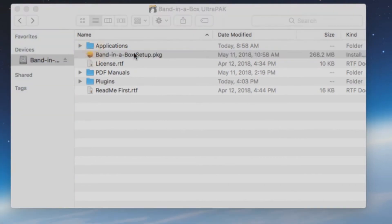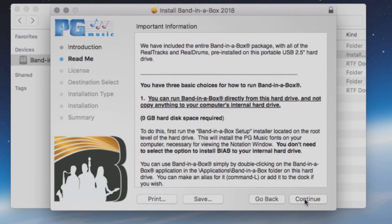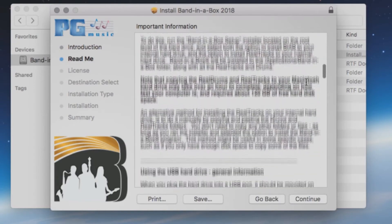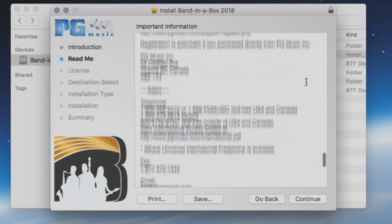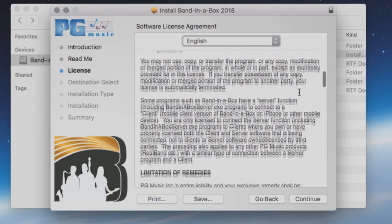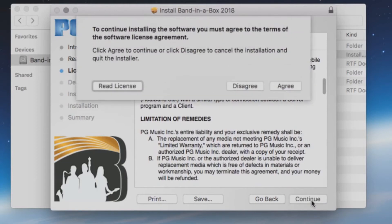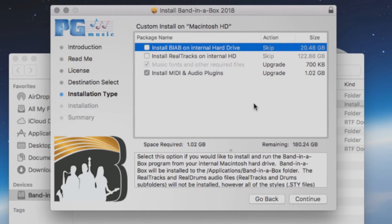When you are ready to begin the installation, double-click the setup file. The first screen will show you a list of the three different install options we discussed earlier in the video. Press Continue. The next screen will have a detailed description of the three installation options, as well as more information such as system requirements and contact information for PG Music. Press Continue. Next, you will see the license agreement. Press Continue and Agree. The next screen will have a list of components to install. If you wish to do a full installation to your internal drive, be sure that all four options on this page are checked.